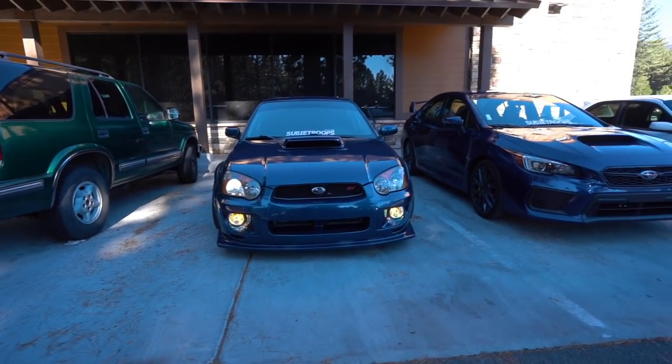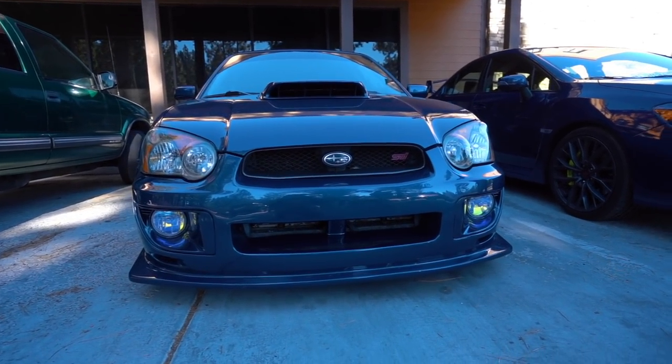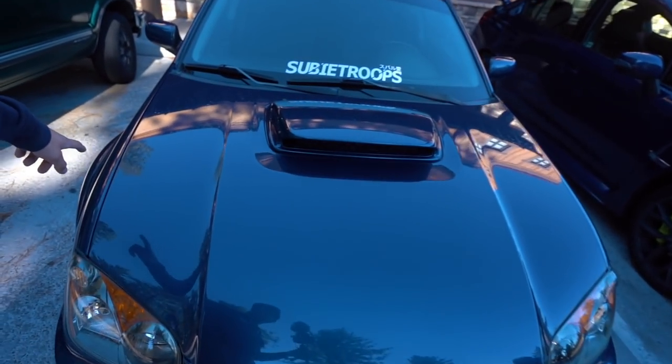Oh I love the color dude, it looks so good. Bam, look at that — oh it looks so good! So now that the fog lights are installed, we're going to go to the car wash and clean up these cars. It rained a couple days ago and they are filthy.